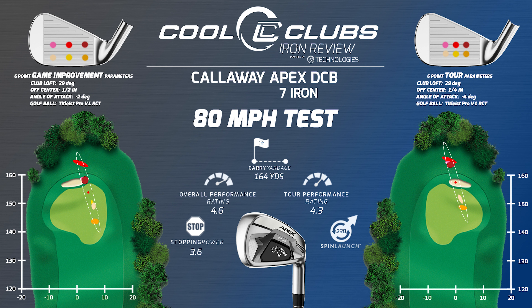Numbers wise: great distance at 164. Loft is a little strong — 29 degrees in the seven iron — but not as strong as some that we see. Stopping power is off a little; you give up some when you get stronger lofts. The rating overall is a little better than the tour irons, which you'd expect. Spin is not so great — we spin a ton.